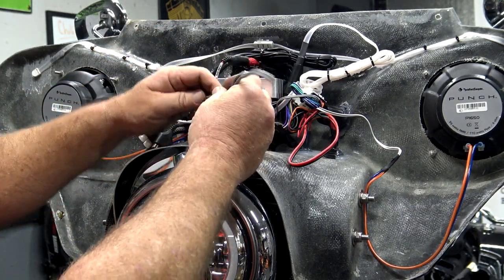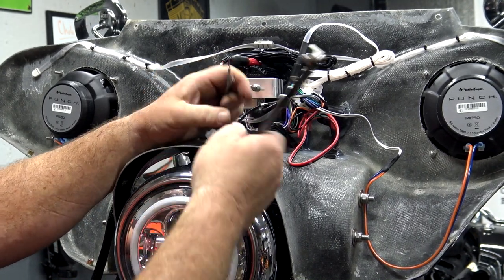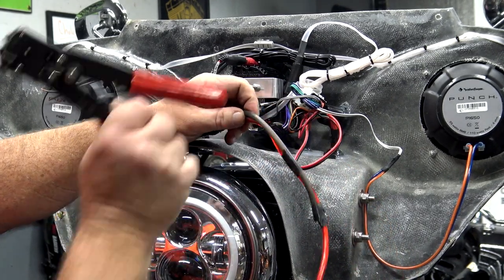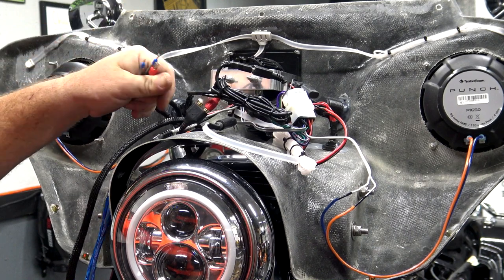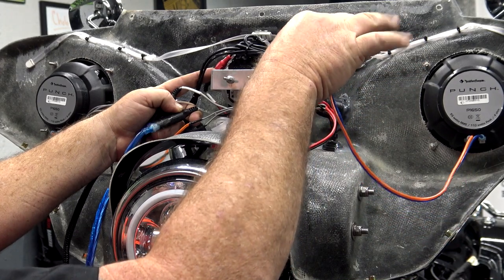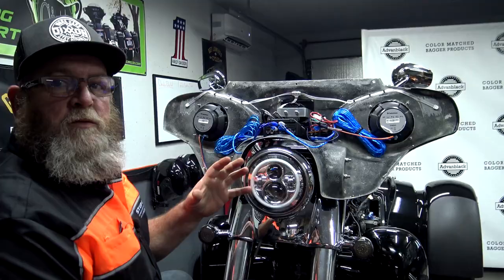Now that we know our amp is going right here, we can cut these down to size — these definitely don't need to be that long. We'll go ahead and prep the ends. I'm going to leave some slack in the power and ground because I haven't decided which way I'm mounting the amp, but there's plenty of room in this fairing. We have all our ferrules on our speaker wires coming from the lowers — those are ready to go. The way this came with no amp, it comes out of this high-level output — just coming from the head unit going straight to the speakers. We're not going to be using that anymore, so I pulled the heat shrink back and we're going to cut those off on both sides and use these speaker wires going to the amp.